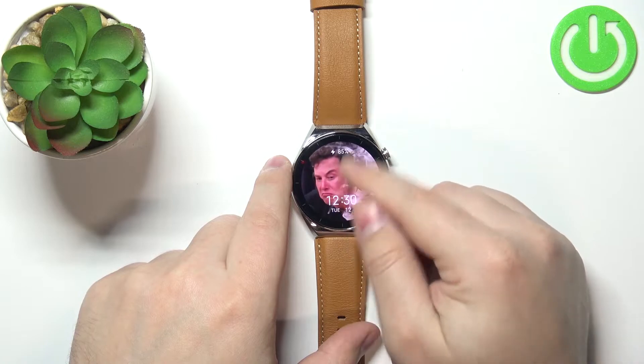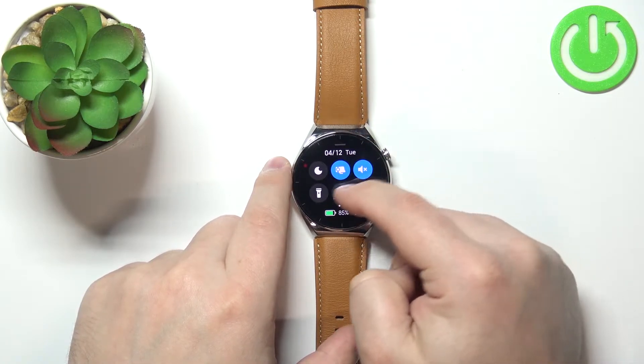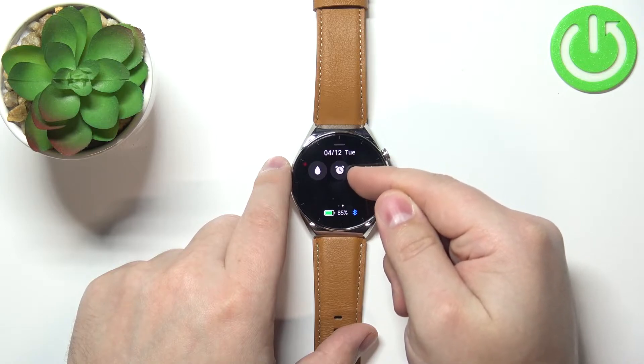After you wake up the screen, swipe up on the screen to open the quick panel, and then swipe left on the quick panel to go to the next page. Here you should see the alarm clock icon.